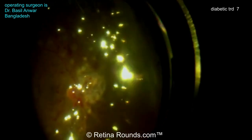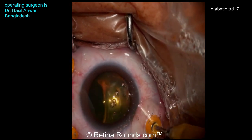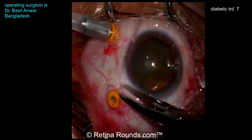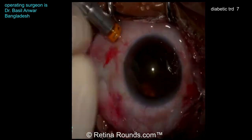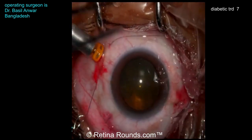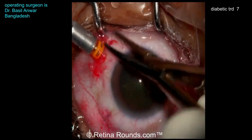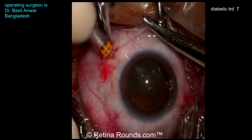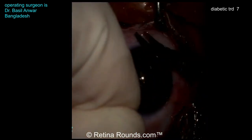Under air, I like to do more PRP anteriorly or even with scleral depression. It looks like he's choosing to use silicone oil here as a tamponade agent. Given that the break is more posterior, it would certainly be reasonable to use gas as well, especially given how well done the dissection was. Now he's sewing his sclerotomy shut — very important to do this when using oil, as subconjunctival oil can be really irritating and pro-inflammatory. He's doing a nice technique of placing an X-type suture, pre-placing it before removing the trocar so that he can immediately close the sclerotomy and not lose any oil.